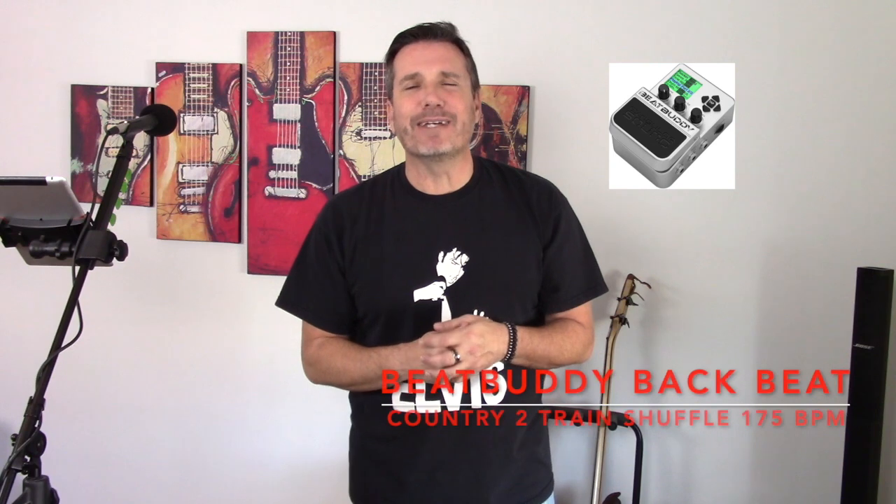We're going to look at the chords you're going to need to know first, then we're going to perform the cover. Afterwards, we'll go in depth and have a closer look at the chord progression. As always, I'm going to use a great back beat from my Beat Buddy by Singular Sound.